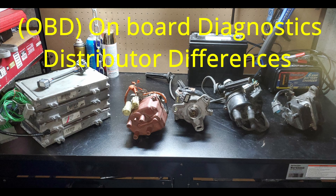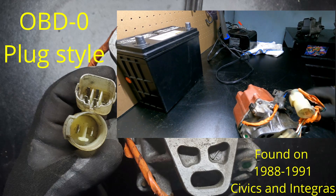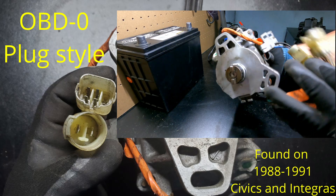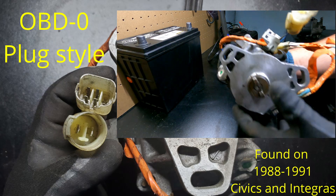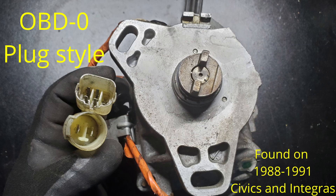In this video I'm going to go over the differences of distributor plugs regarding OBD, or On-Board Diagnostics. Here you can see the OBD0 plug style — there are two connectors, generally in a yellow or clear color. You can see the bolt pattern; one of the ears was cut off. Sometimes people do this depending on what year engine they were using. This particular distributor most likely came on an older model dual overhead cam B-series engine, and they were probably trying to use it on a 92 to 95 model — sometimes the bolts don't line up.